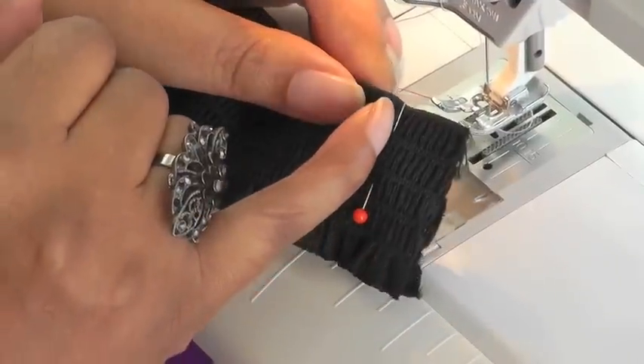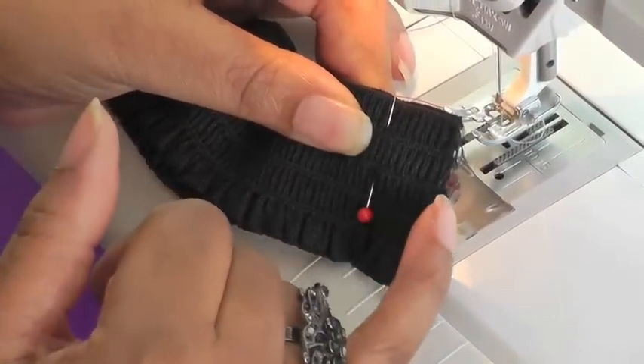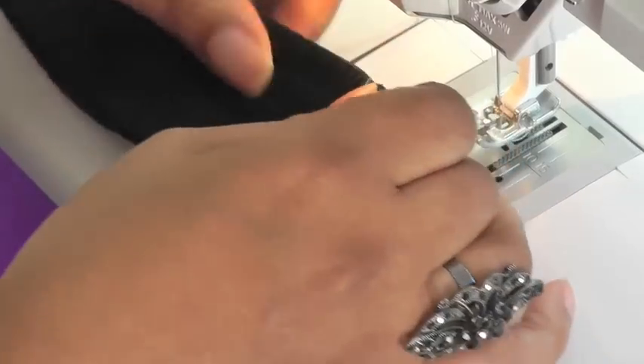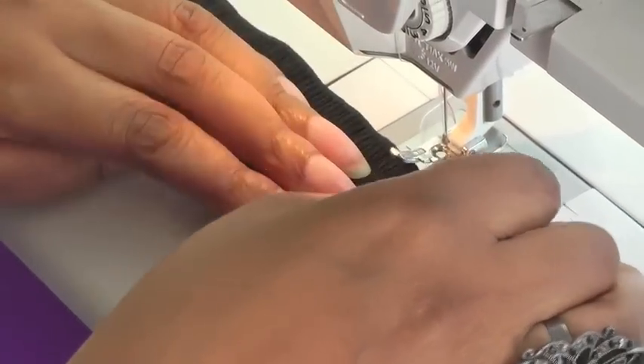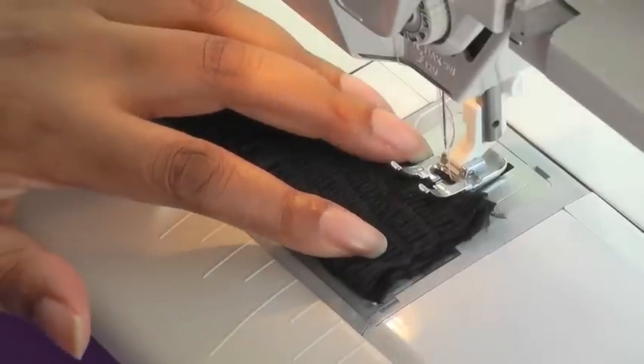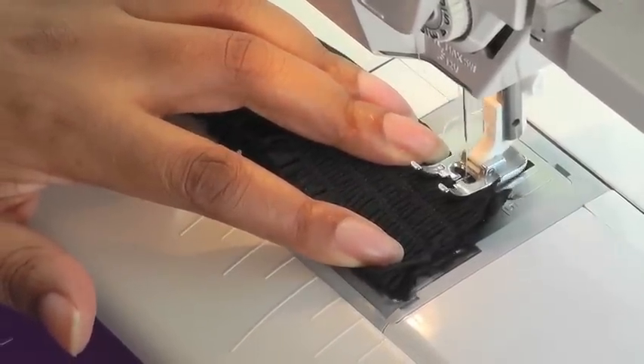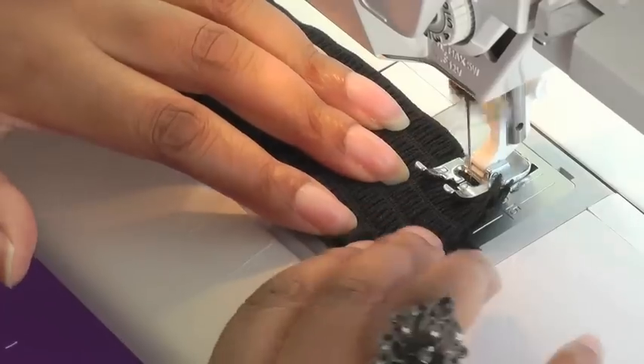Now I've got my position of my pin to where I'm actually going to sew the seam line, and it is roughly about an inch or 2.5 centimeters. A straight stitch is fine. I'll put my needle down, back stitch, and I'm just going to do a straight line down.